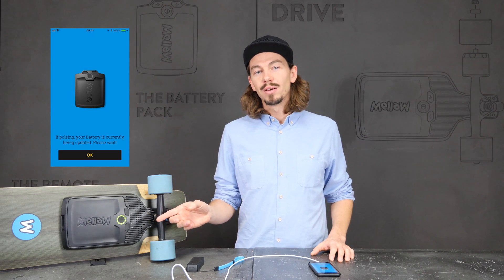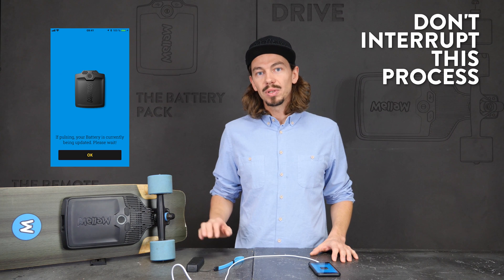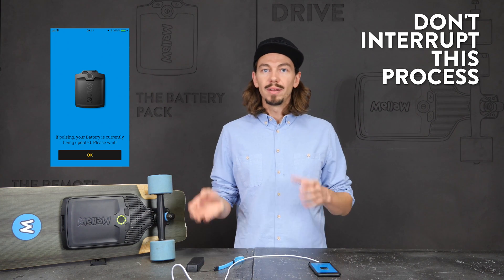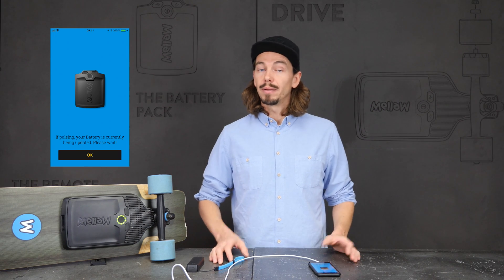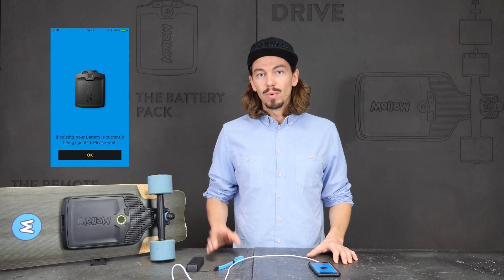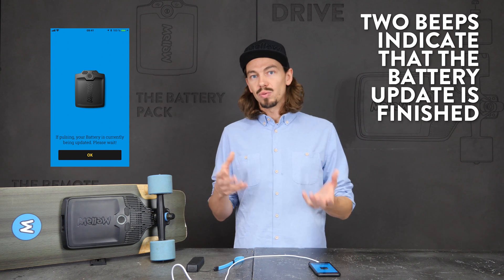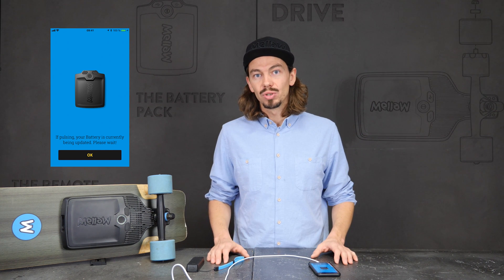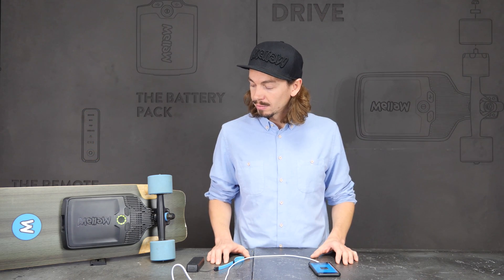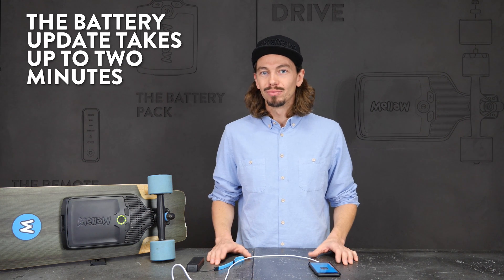This is what it looks like when the Mellow drive is updating its battery. Don't interrupt it in this situation. If you interrupt it, the next time you put in the battery the update will resume, but in the meantime the drive is not going to work. When the update is finished, you will be notified by the drive rebooting — it beeps two times, just the way it would when you start it normally. The battery update can take up to two minutes.